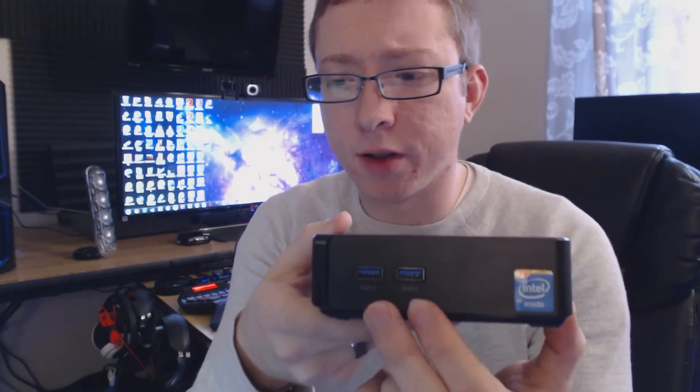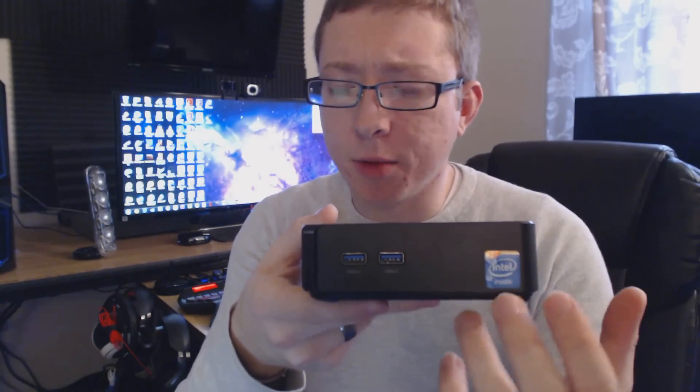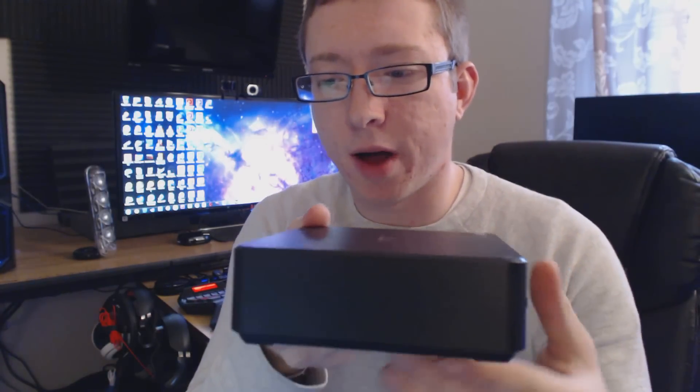We have two USB 3.0 ports on the front — love seeing USB 3.0 everywhere. Nothing on the left side. On the right side we have a Kensington lock, and just above it is a little pin that you'll need to push to get into some of the high-end developer options if you want to install multiple operating systems. We'll get into that in a later video — installing Windows, Linux, XBMC media center, now called Kodi, and a whole bunch of other stuff.